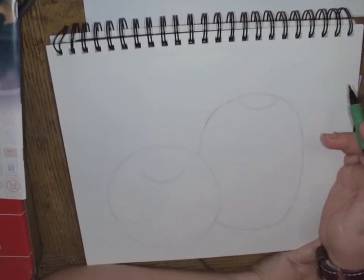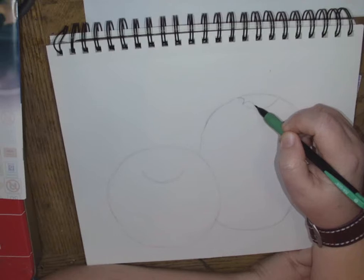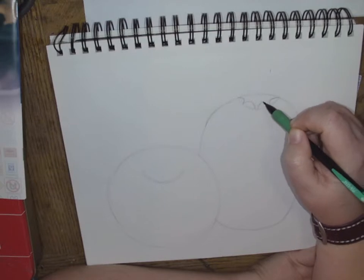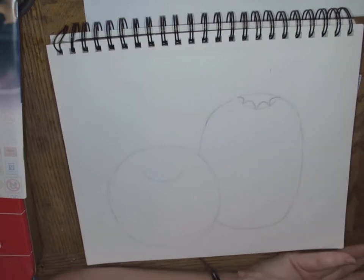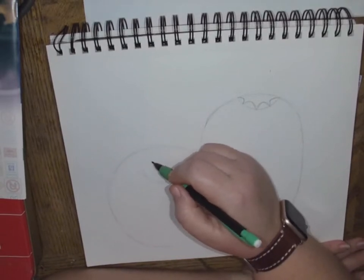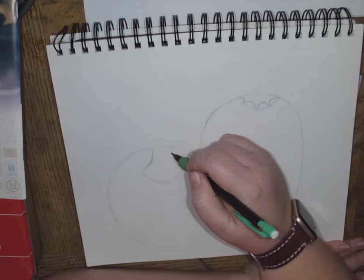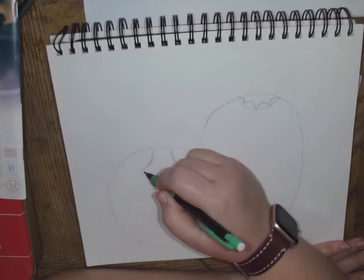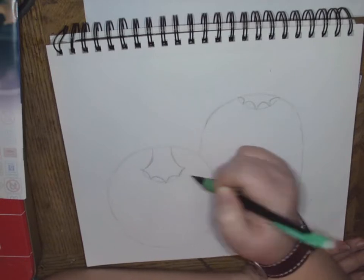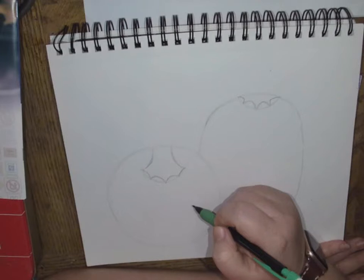I'm going to start with this back one because it's a little bit easier. I'm going to create these kind of scalloped edges, and that's going to be the basis for my stem. For this one here, I'm going to do kind of the same thing, except I am going to start my stem — I'm going to kind of go like this, and then do those kind of scalloped edges. My stem will extend past my pumpkin, but I'll just start here.